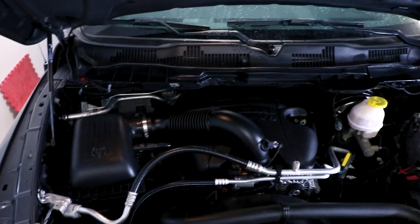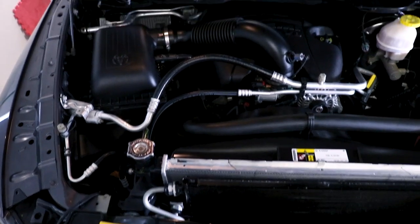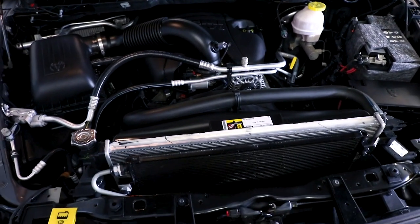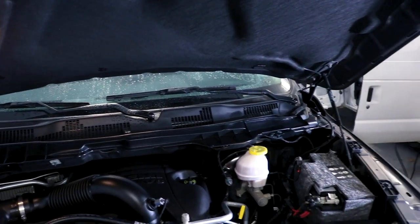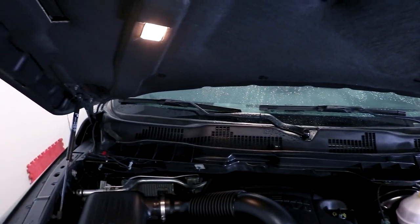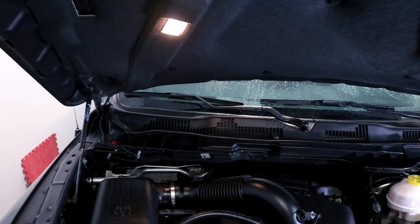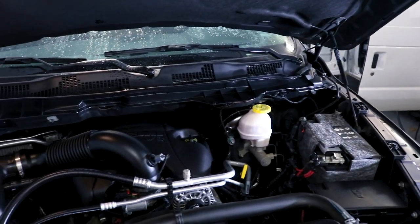Just like that, the engine bay is cleaned and detailed. All the dirt and grime is gone, all the surfaces are protected, and we might have even added a few extra horsepower in the process. You may see some water up here on the fascia under the windshield — I just left that because we are going to wash the vehicle afterwards. It's always a good idea to detail the engine first because all the stuff inside of it could end up on the paintwork, and you don't want to deal with that after you just washed the vehicle. So engine bay first, then do the rest of the car.